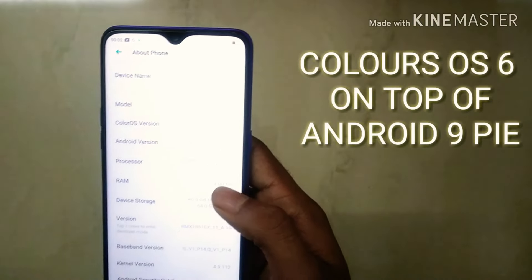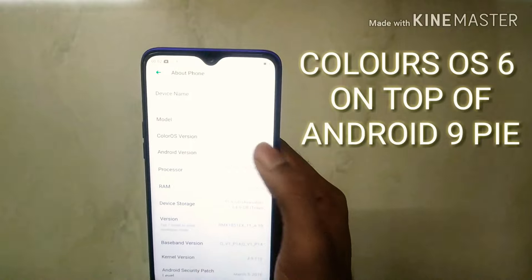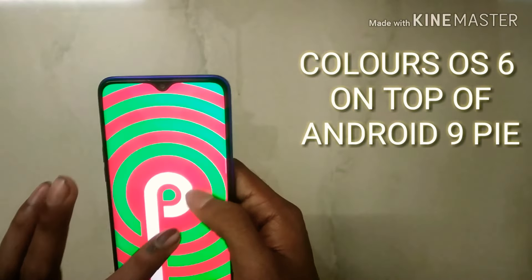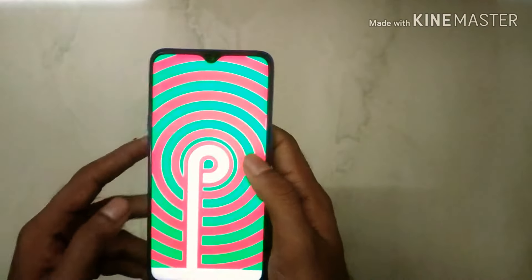It runs Android 9 Pie with the latest version, and it has the Realme UI version 6 user interface for the Realme 3 Pro.